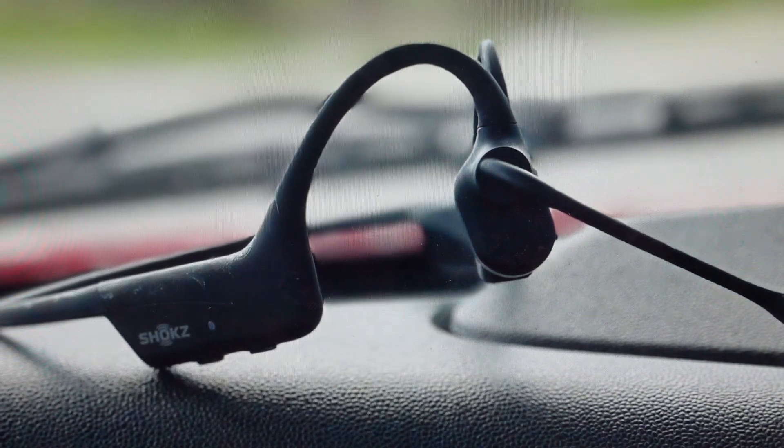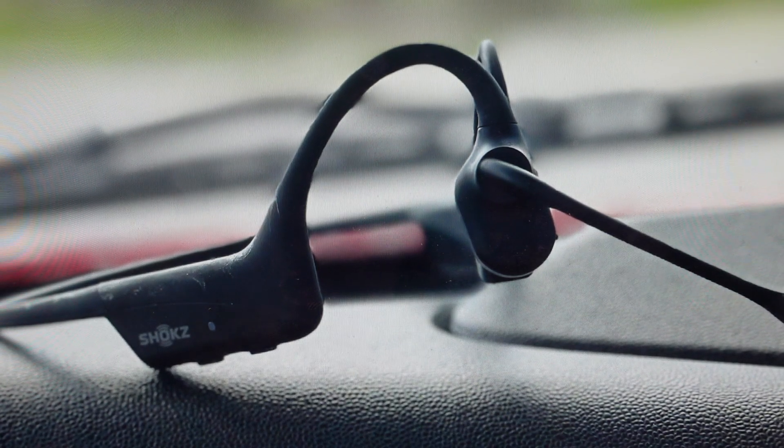Hey everybody, this is a real quick video in case you have a Shokz OpenComm 2 UC bone conduction Bluetooth headset and you need to do a hard reset to the factory default settings on it. You're going to want to do this reset for one of two reasons. The first one is troubleshooting in case you're having any issues with this headset not connecting to your phone or other device, not syncing, not pairing with Bluetooth, or any issues like that where it's not connecting or not working.